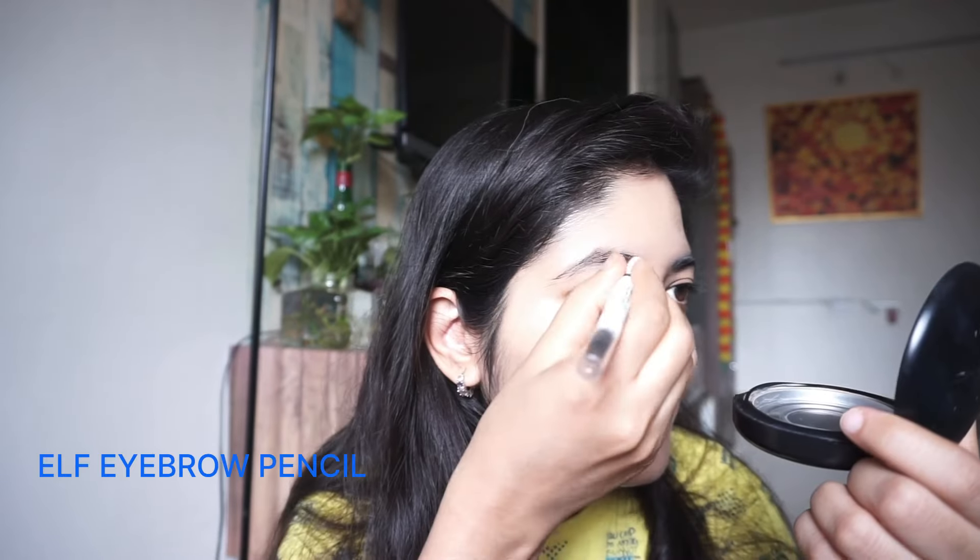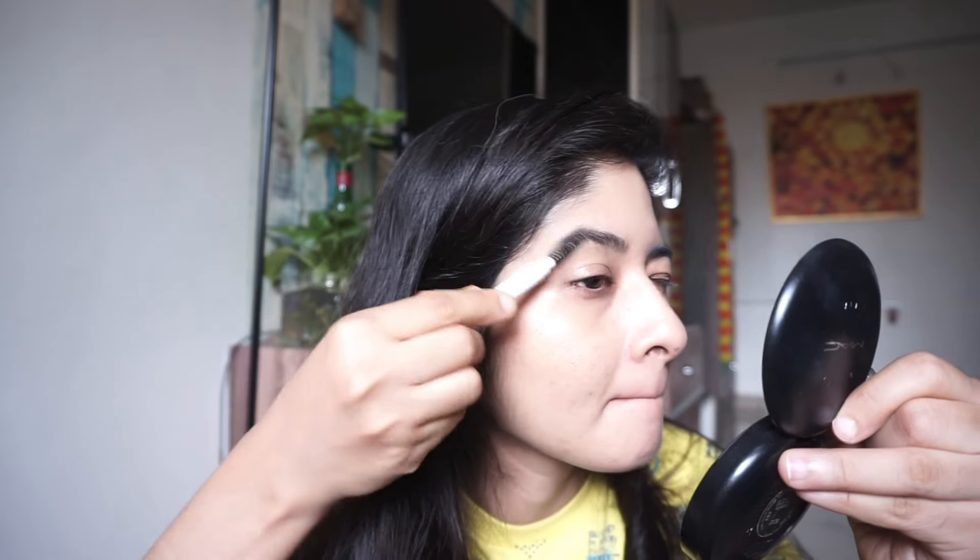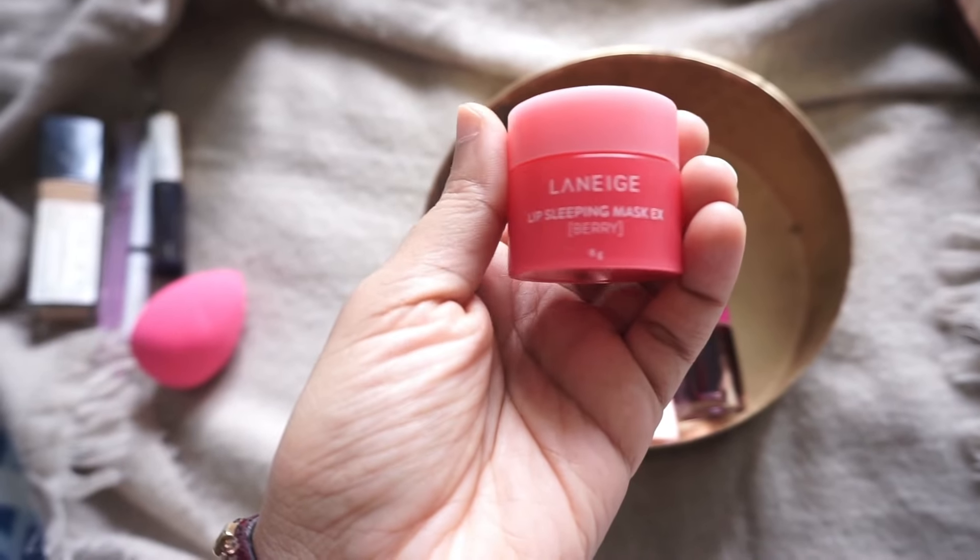Moving on to eyebrows — I generally don't shave my eyebrows, I just apply eyebrow pencil. This is the Elf eyebrow pencil. It's not great, but it's the only eyebrow pencil I have, so I'm just trying to finish it up. That's all about my eyebrows.